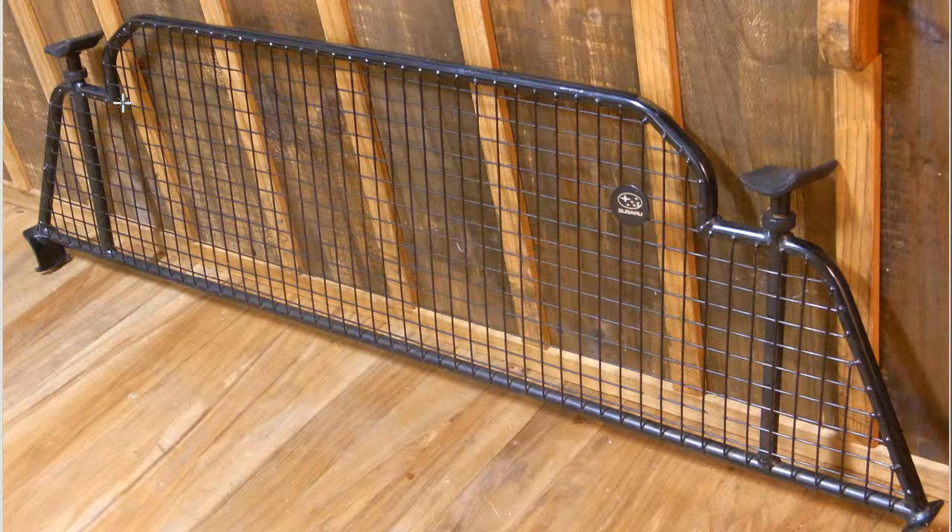So the BG-5 Legacy Shikiri Ami Preto — the division type mesh plate from a Subaru Legacy BG-5, made in Japan by Subaru.